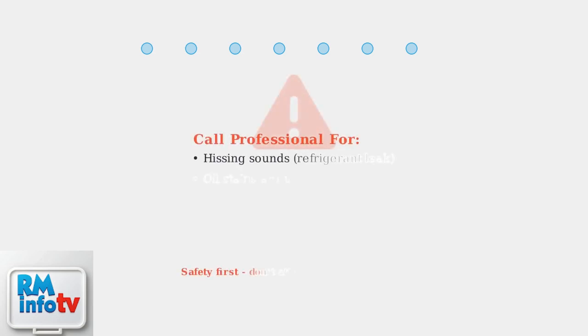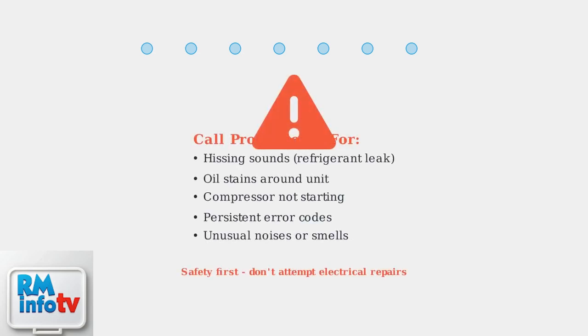Some issues require professional help. Call a technician if you hear hissing sounds or see oil stains indicating refrigerant leaks, or if the compressor isn't starting properly. These are not DIY repairs.